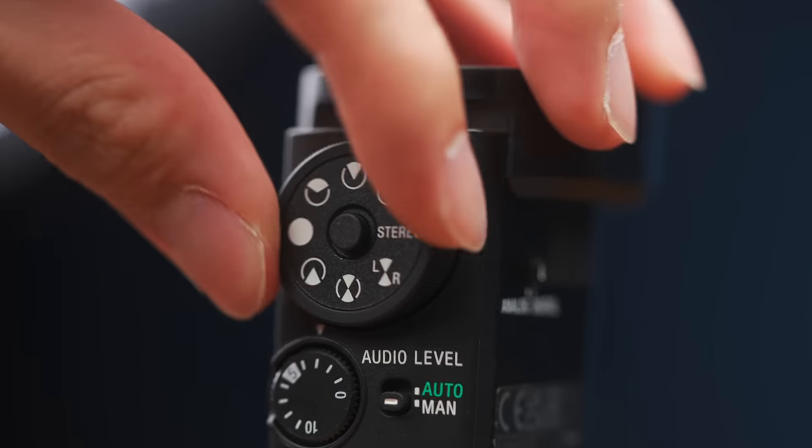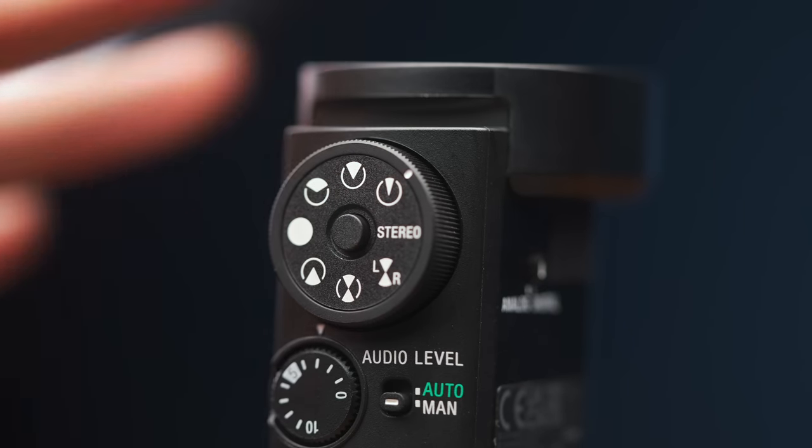Onto pickup patterns — you've got eight to choose from. There is now a full-on lockable dial on the back instead of the old three-position switch for selecting pickup patterns.